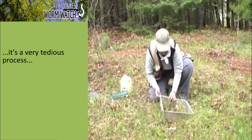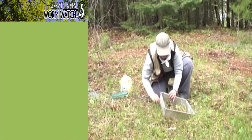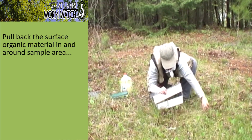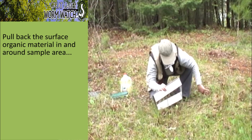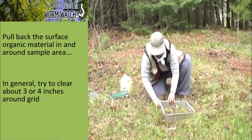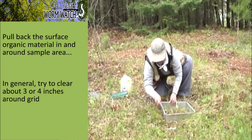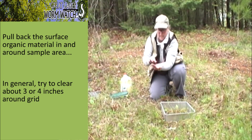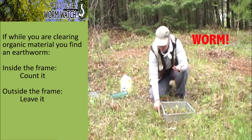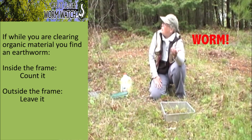Here I primarily have conifer needles and litter, so I'm not as worried about that. I'm just pulling back the surface organic material in my sample area, clearing about three or four inches around. Oh — look who I just found right at the surface! It was outside my sample grid, so I'm not going to count it, but if it had been inside my sample grid I would have counted it.